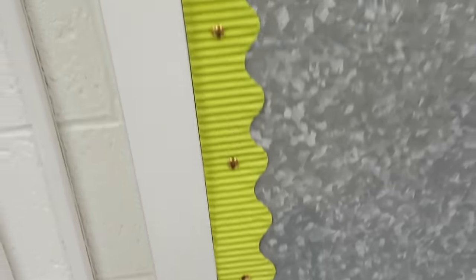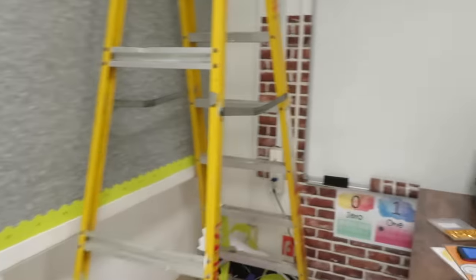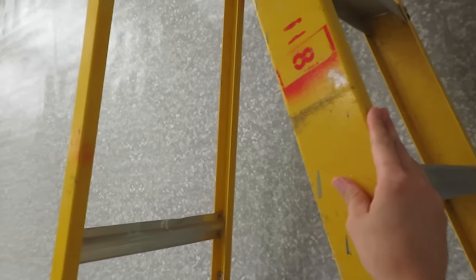You can do silver or gold and it looks really neat when you have borders layered. You may have seen me do that in my last classroom - I fell in love with it so I did it again. You should try it. Now I think I'm going to do the bistro lights.